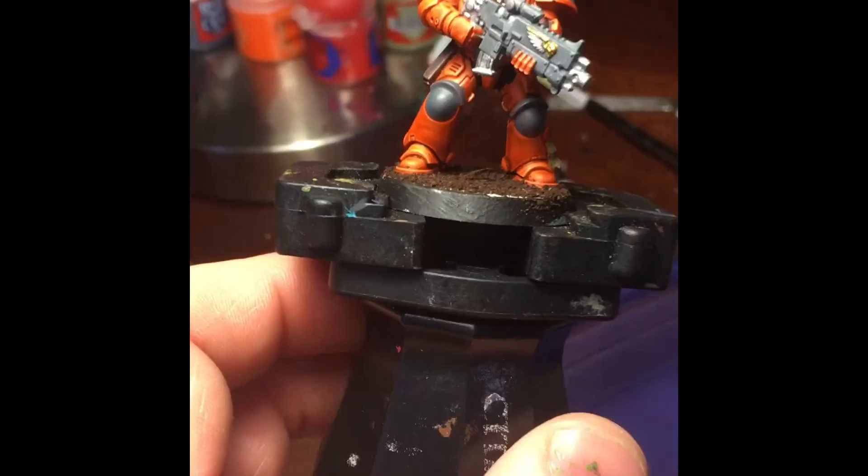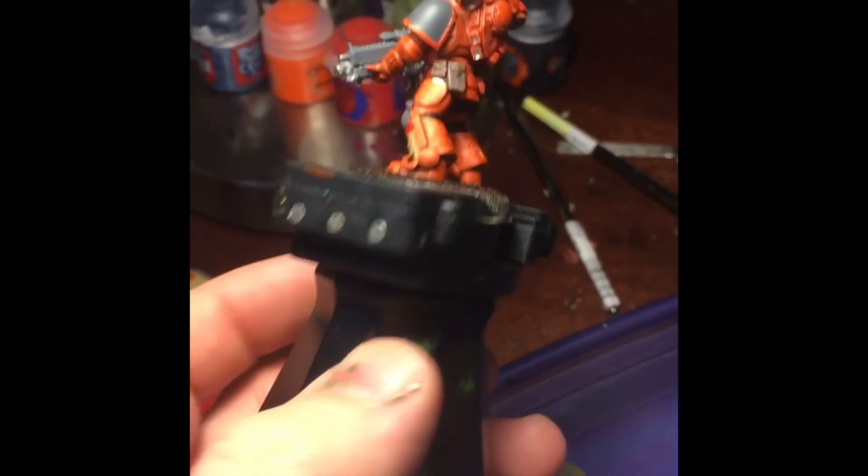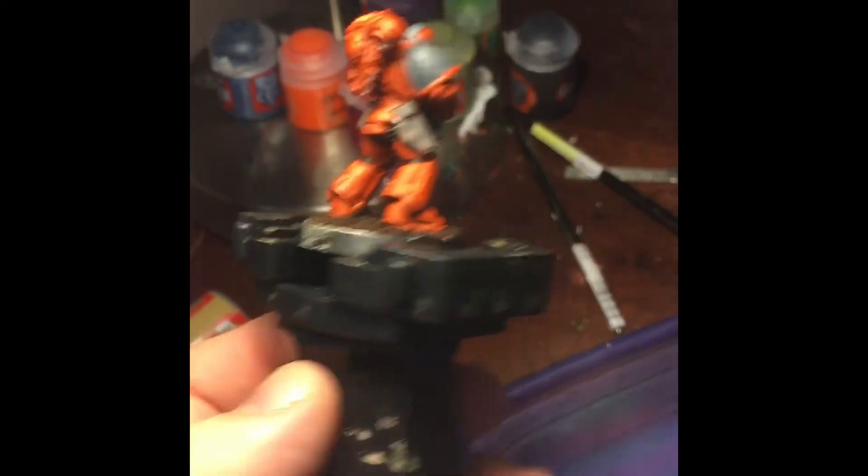Next, I basted the model with some Elmer's glue and some dried up coffee grounds. You could call the model done here if you wanted to, but I'm also going to highlight it, and I'll show you how I do that next.